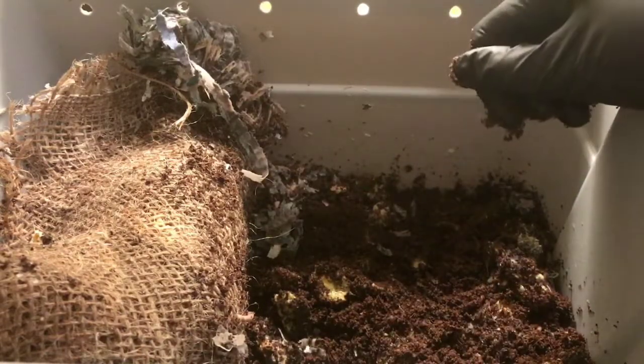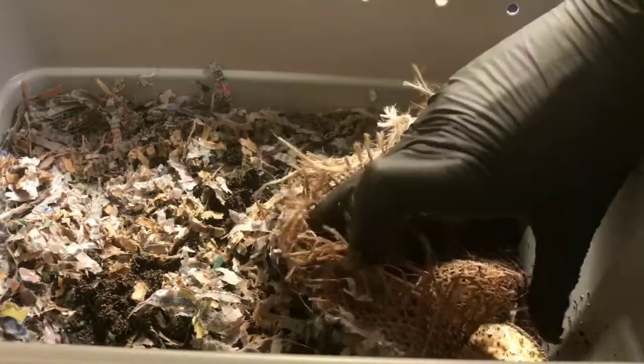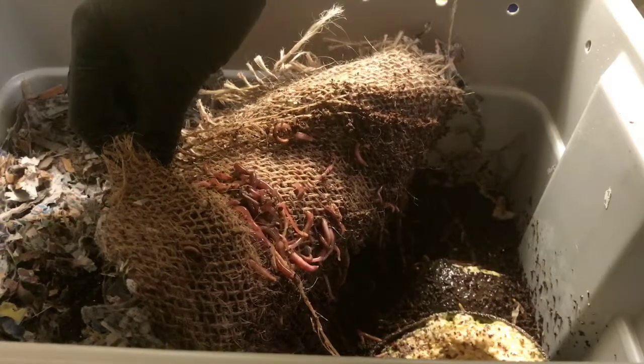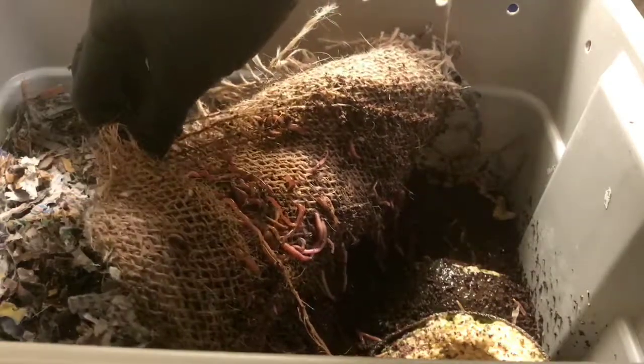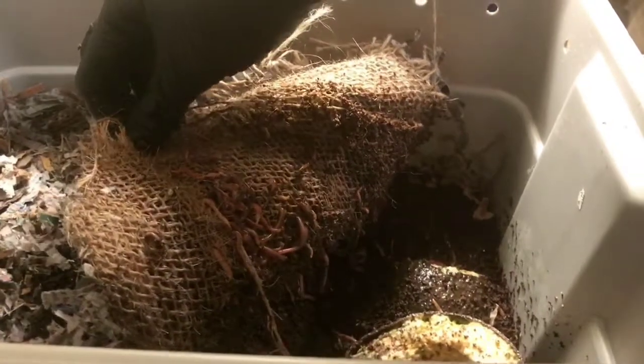We'll leave this bin for now and let's take a look at our whole food scrap bin. Let's see how the worms are getting along. Oh my goodness. Look at them all on top of the burlap, which is right above this avocado here down in the corner.